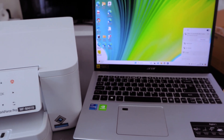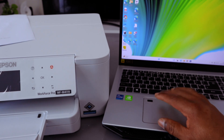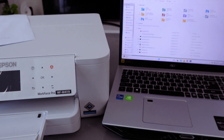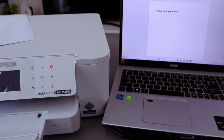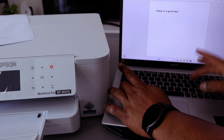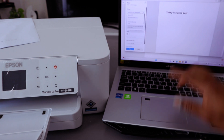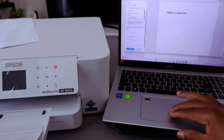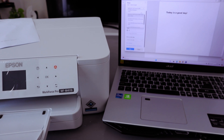To print a document from the laptop to this printer, go to wherever you saved your documents — My Documents or Downloads. Double-click the document you want to print. To print, select the printer icon at the top or press Ctrl+P. Go to the settings and scroll down to find the correct printer — the Epson WorkForce.